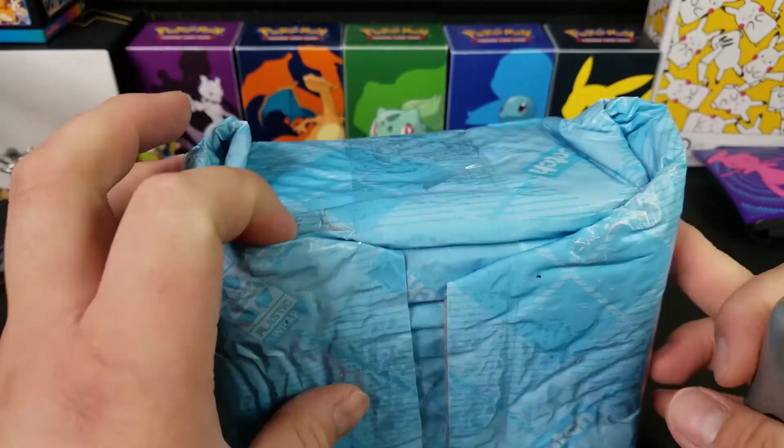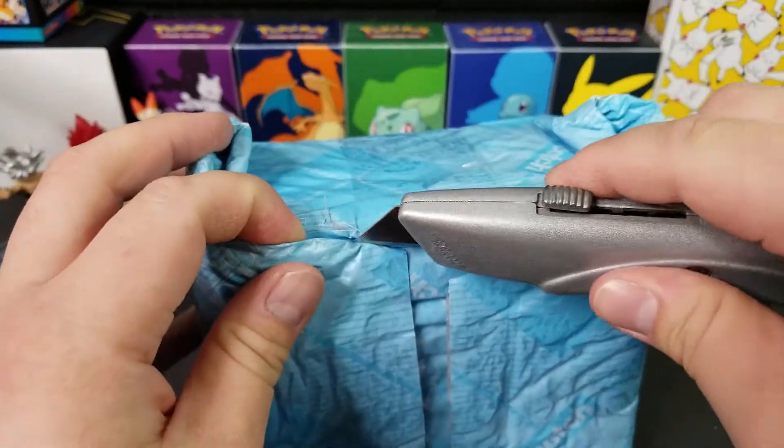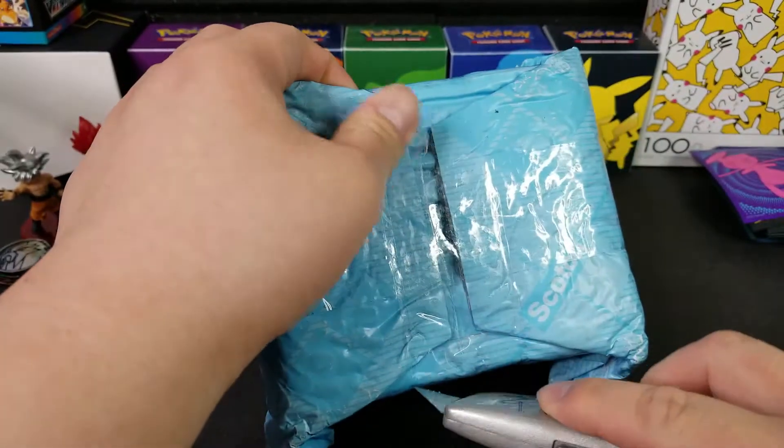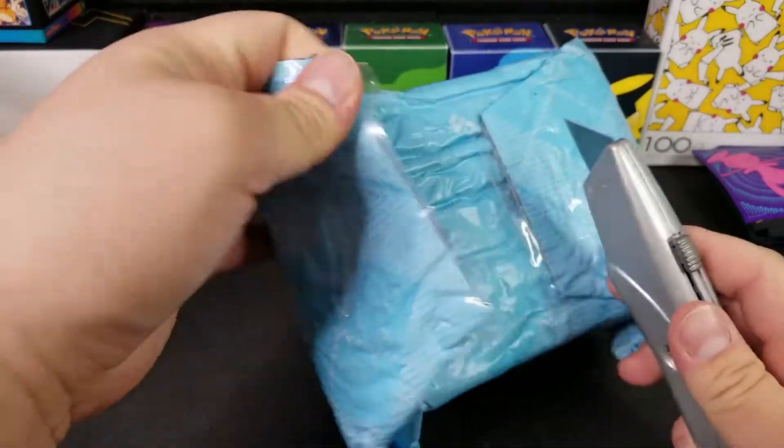Ezra, how many packs have you opened so far? Maybe like five or six? A lot of days. So many days — whatever that means.